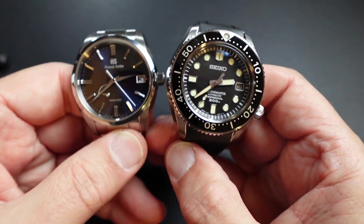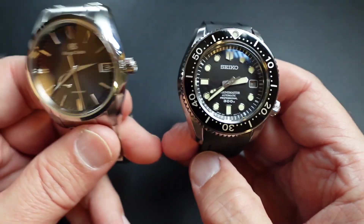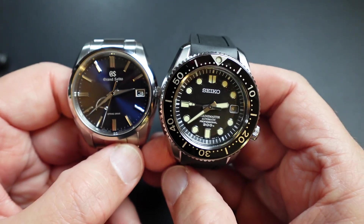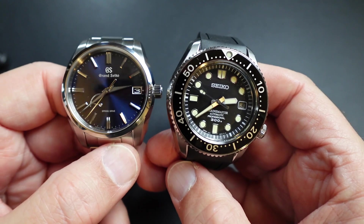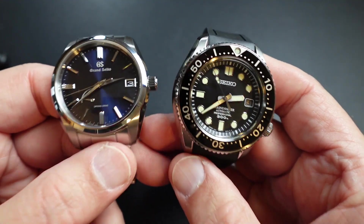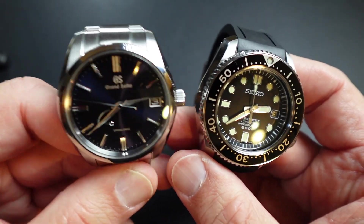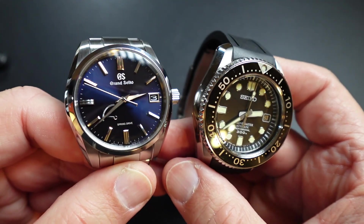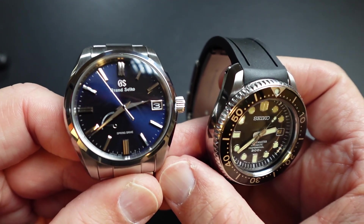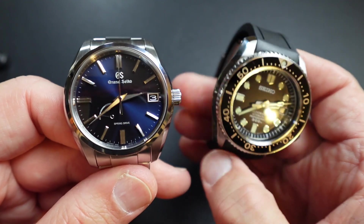Here we are — the ultimate two-watch collection. It's Grand Seiko and a Seiko Marine Master, not just Seiko. Seiko started in 1888, long before Rolex ever did. I don't want to get into that, but this Spring Drive is really the most accurate watch you can get outside of a quartz watch. It has the mechanics, as well as the regulation to help that hand sweep. I'm not going to get into the specifics of how a Spring Drive works — I'm sure you either know or can look that up.